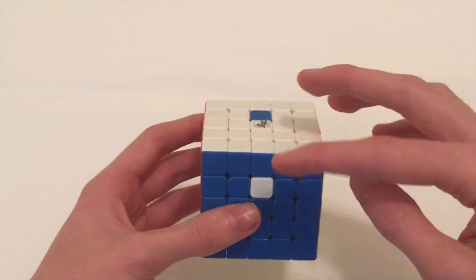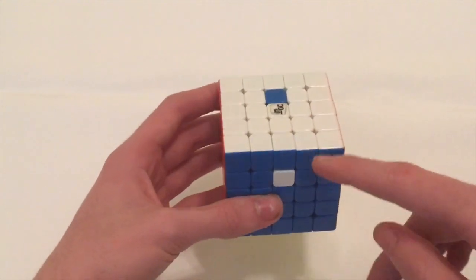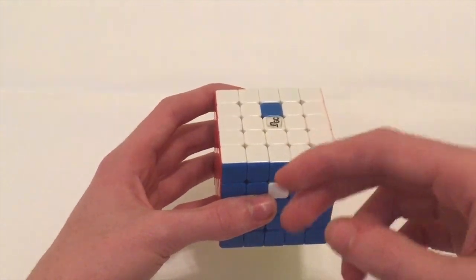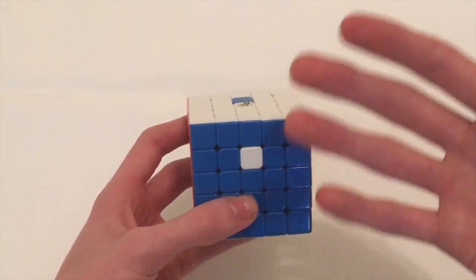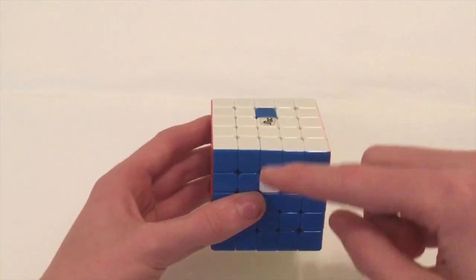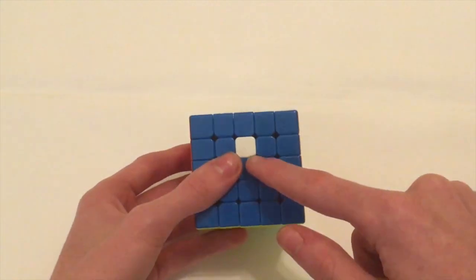How commutators work is, like I said, you're going to be swapping just two specific pieces on a puzzle. It's actually going to be a three-cycle, except you're not going to be able to see the third piece being used. I know this might seem weird, but just keep watching and you'll understand as we go.